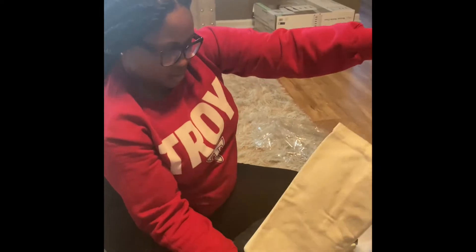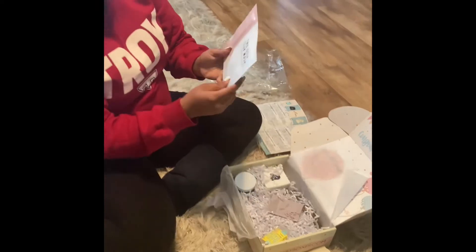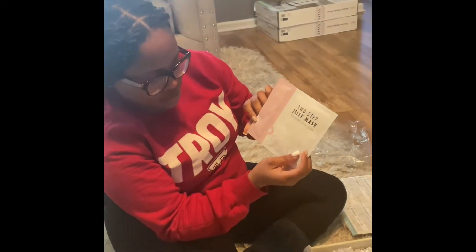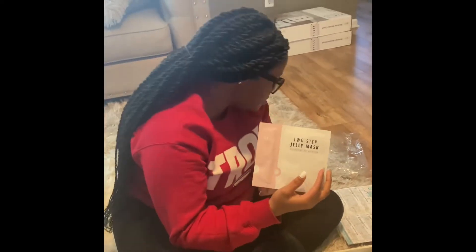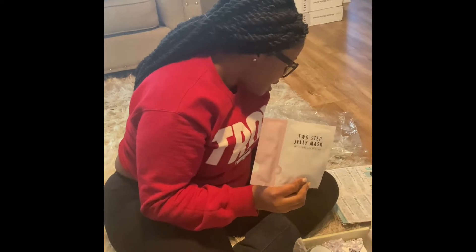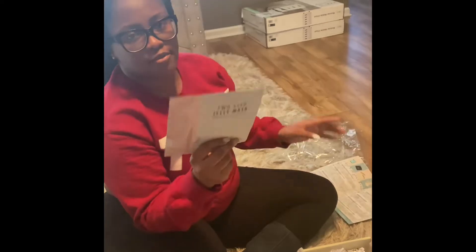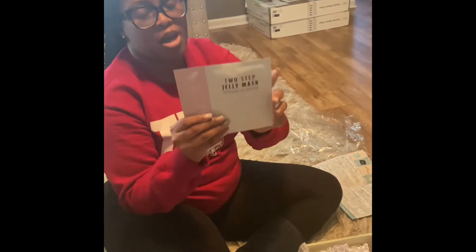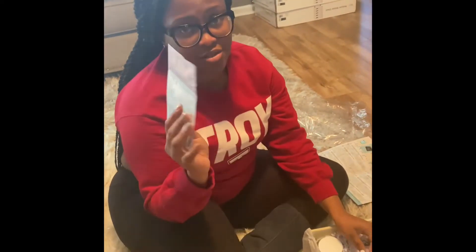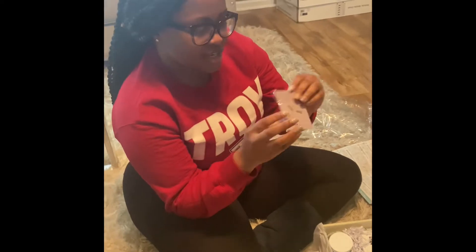Next, it's a two-step jelly mask — a brightening and nourishing first step AHA peeling swab and a step two jelly mask, valued at $6. It says 'give your glowing mama skin a much-needed break.' If I was going to have a little self-care night at home to pamper myself, this would be good. I'm scared to try stuff while pregnant, but this should be fine.